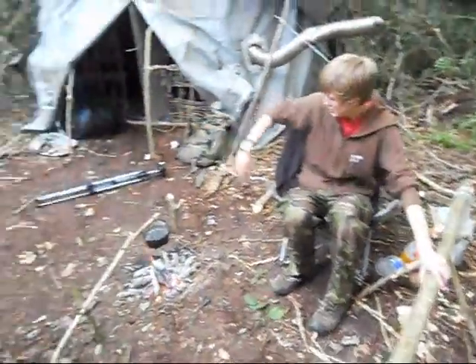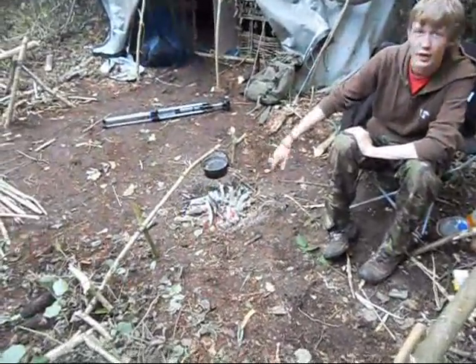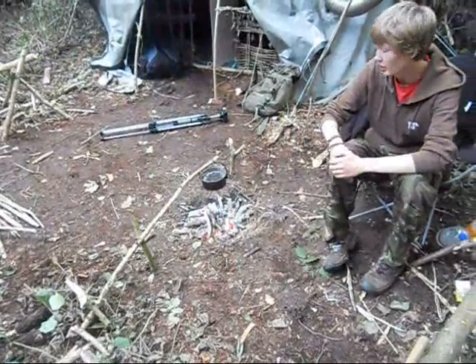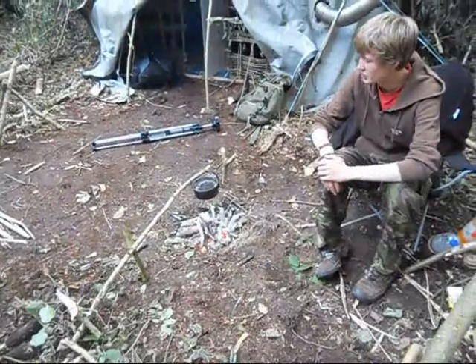Outside I've just got two benches, my chair, and the fire. At the moment we're trying to make some amadou. I don't know if we've even got the fungus right, but it's an experiment anyway — and that's what bushcraft is all about.